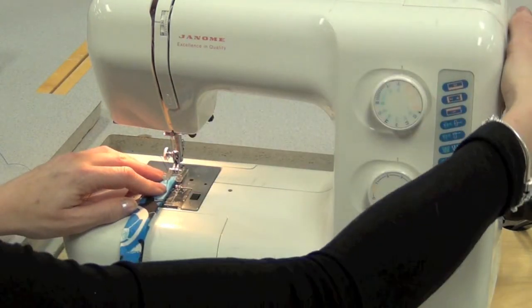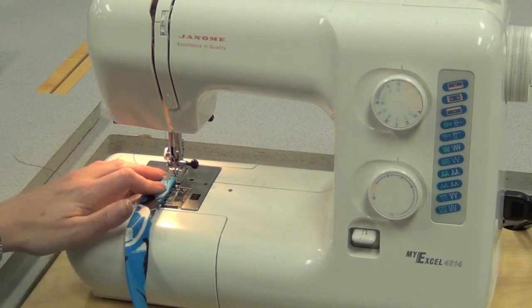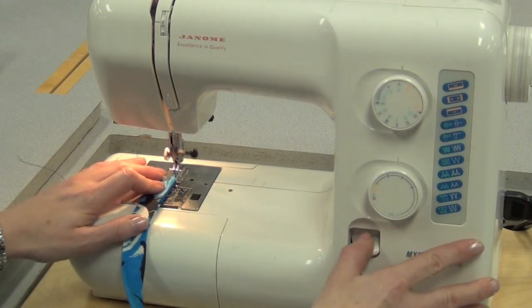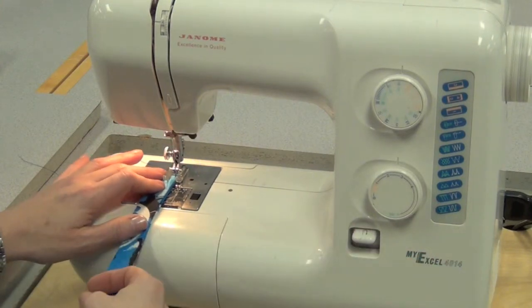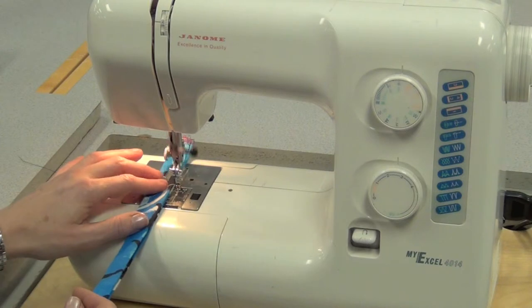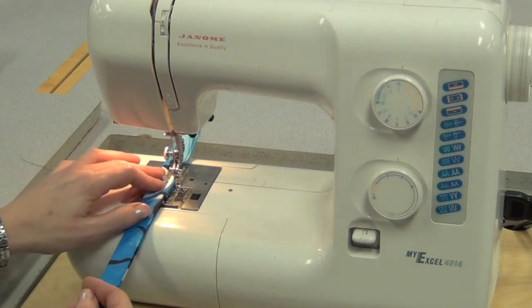Put the foot down, making sure when you put the needle down it's going into fabric, and you're going to sew close to the edge. So sew a stitch or two, reverse back three to four, and then just sew that entire strap close to the folded edge so that it won't be able to open up. You're sewing it shut.